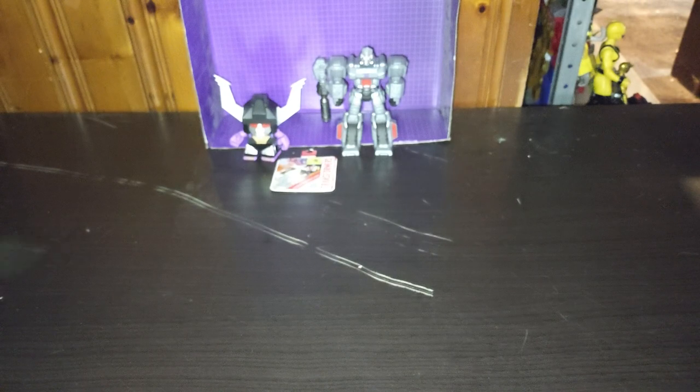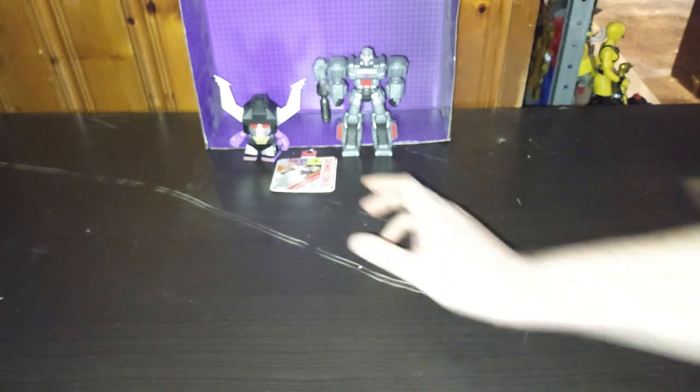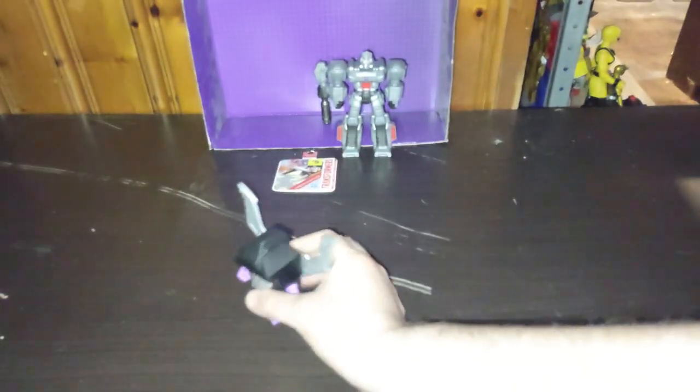Today is Transformers week — Transformers, more than meets the eye. Autobots wage their battle to destroy the evil forces of the Decepticons. Couldn't help the theme song, you know me — I had a lot of fun. But first we're going to look at our first figure.